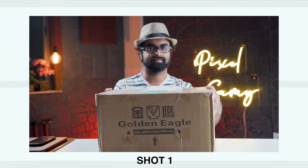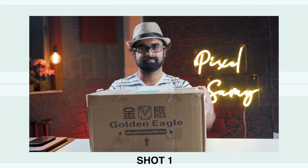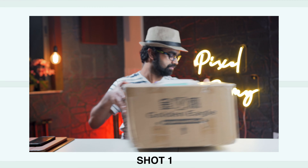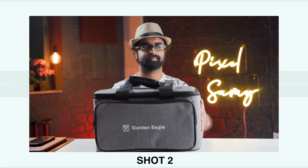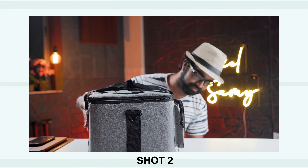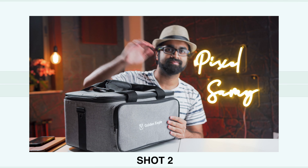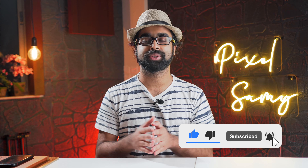Making this effect is super easy. All you have to do is shoot two shots. The first one is with the box — just hold it up and smash it on the table. For the second shot, do the same thing but act a bit more natural: move it in, see the logo, or start unboxing directly — do something that makes it look a little more natural, because that is what this effect will sell.